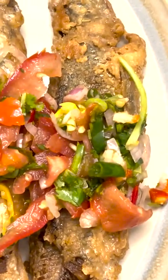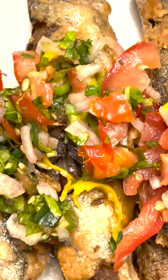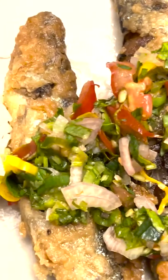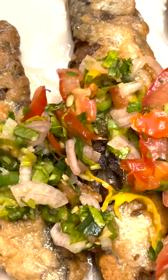We got cilantro, green onions, tomatoes, shallots, some chili peppers, stir it with just a side of rice. Smelt. Thank you.